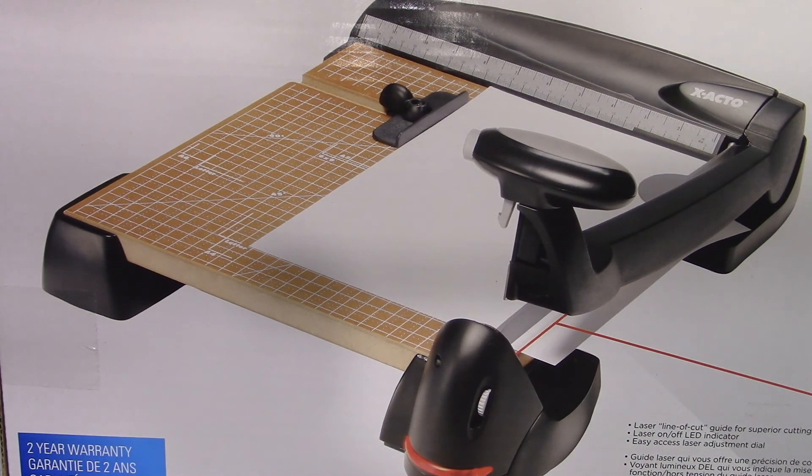Today I'm doing an unboxing of the X-Acto heavy duty laser guided paper trimmer. It has a 12-inch base, an X-Acto hardened steel blade, and can cut up to 12 sheets at once. It features a perpetual edge self-sharpening system, a safety guard, a sturdy wood base, and an adjustable guide for precision cuts.